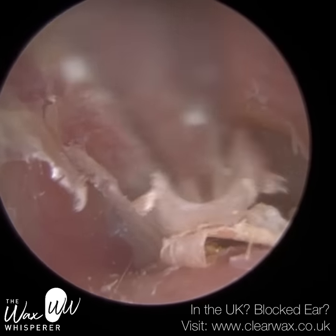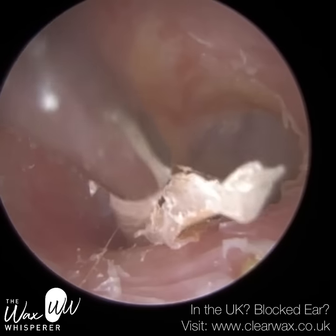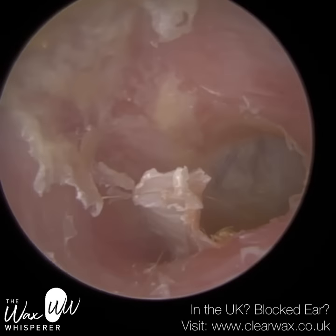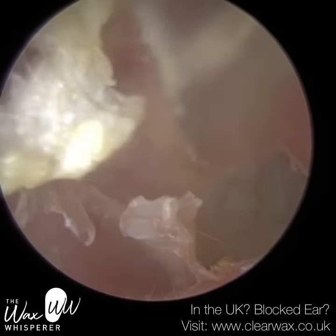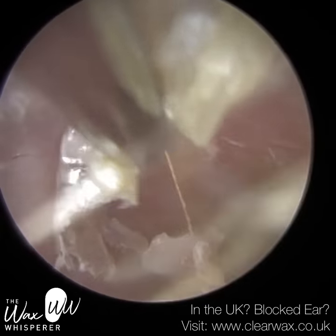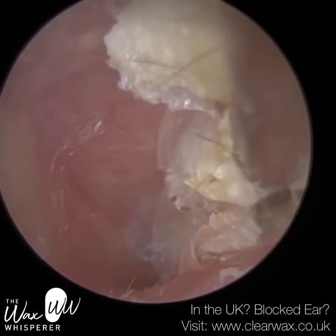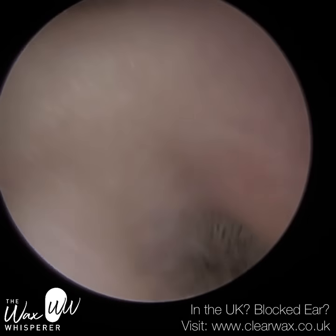There is one part of the ear — just at the bottom of the screen there — there's a piece of hardened keratin that's embedded within the canal wall, and underneath that keratin we may have some exposed bone, and that will need to be removed. I did try to remove it today, but it was rock solid. Every time I made contact with it, it was so hard that the instrument would glide off it.